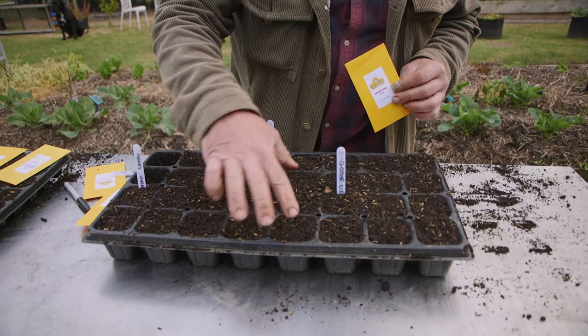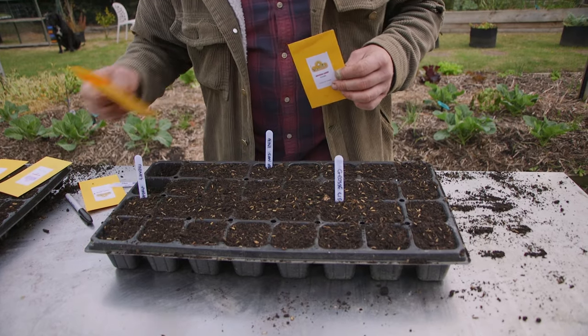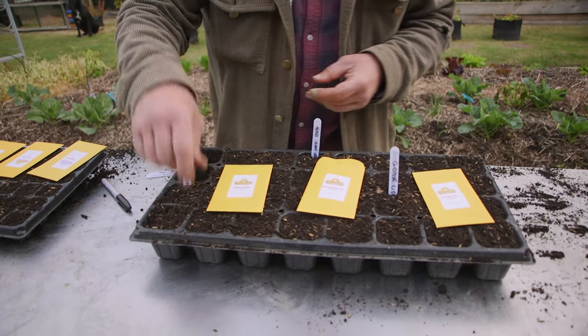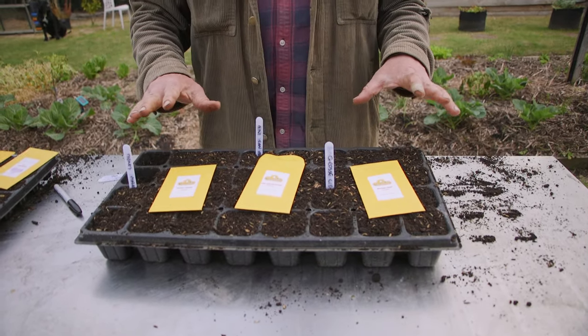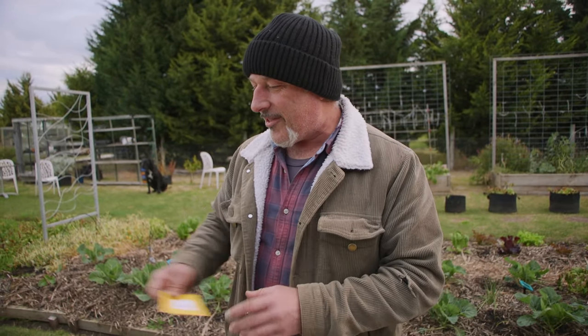The Gross Lisse is going in here - ten cells. Then we've got a mini San Marzano going in the next batch, and the Moneymaker is going in the next ten. The last two cells I'm not sowing in, so I've got 30 plants. For the life of me I'm not sure where I'm going to plant them all, but we're going to build some more beds as the season progresses so we can plant more varieties.